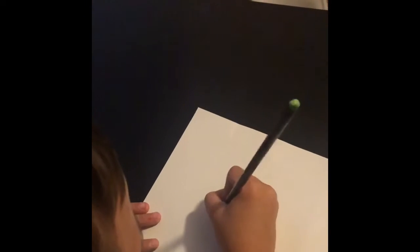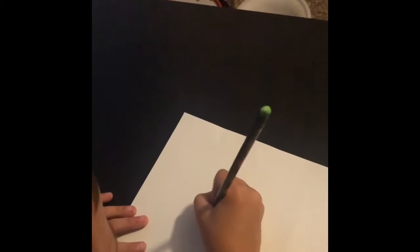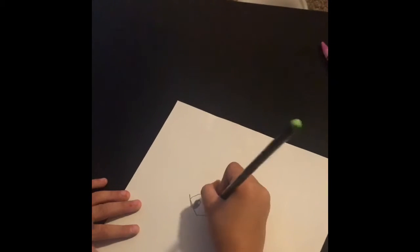Then you color it in with both eyes. And then you do the nose — the nose is like a U, and then you go up.